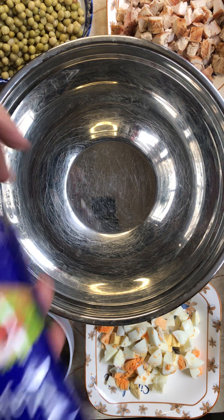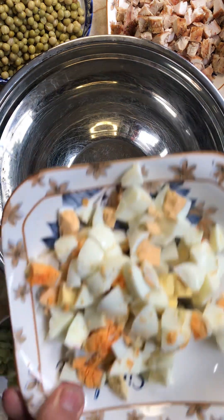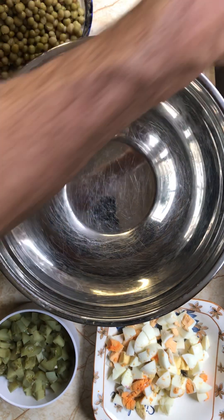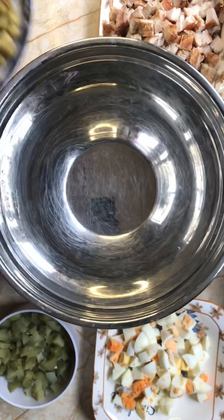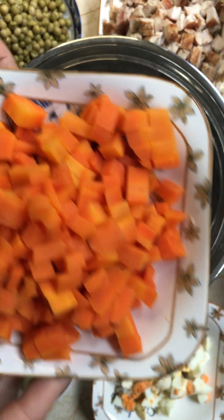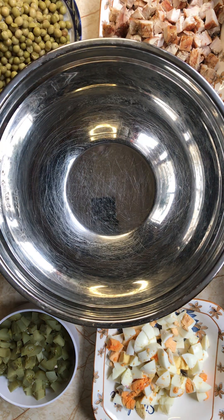For this Salad Olivier we need mayonnaise, pickles — not cucumber pickles — eggs cut in cubes, barbecue chicken breast, green peas, boiled carrot cut in cubes, boiled potato cut in cubes, and of course some black pepper and salt.